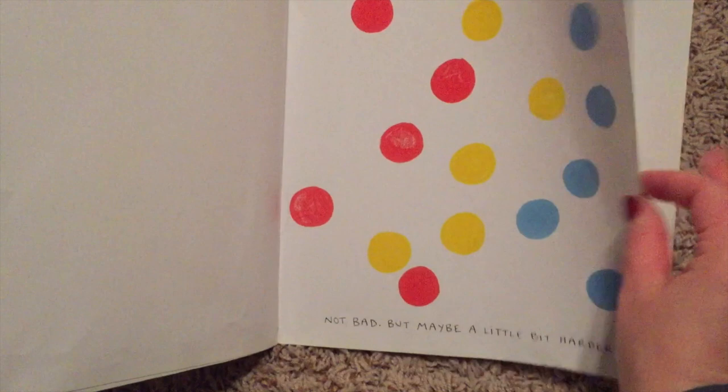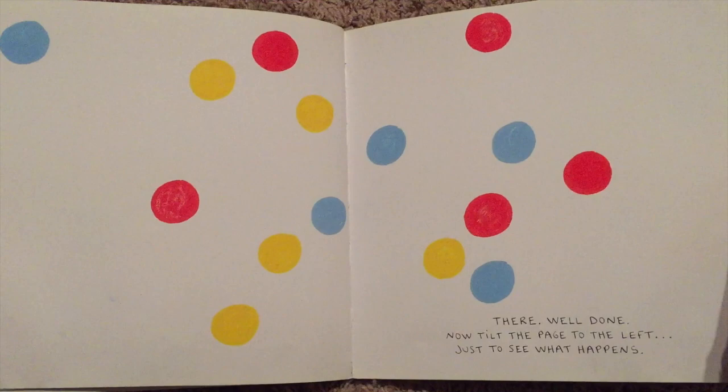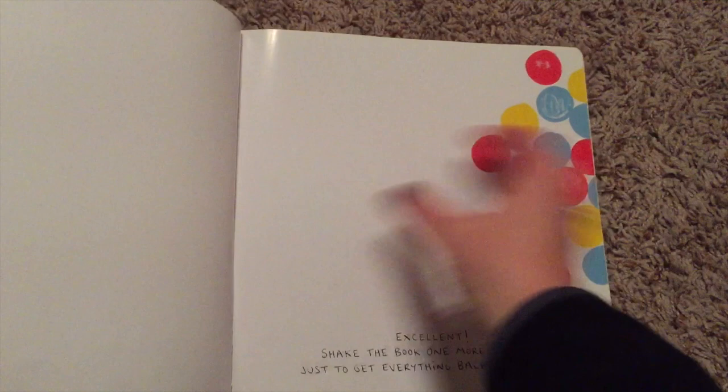There! Well done! Now just tilt the page to the left just to see what happens. Oh my goodness! And then to the right. A little more. Excellent!